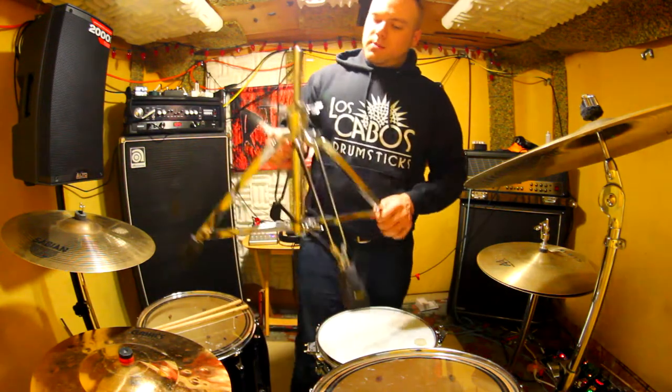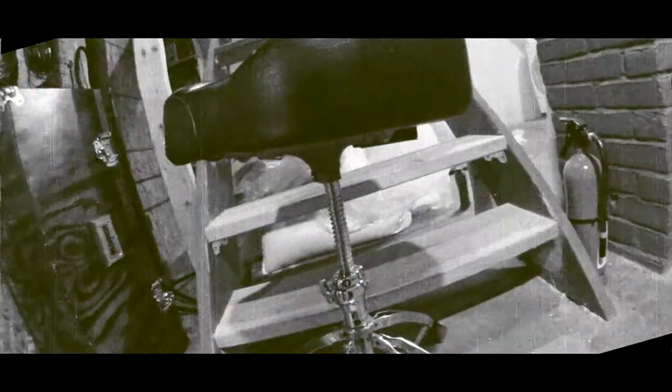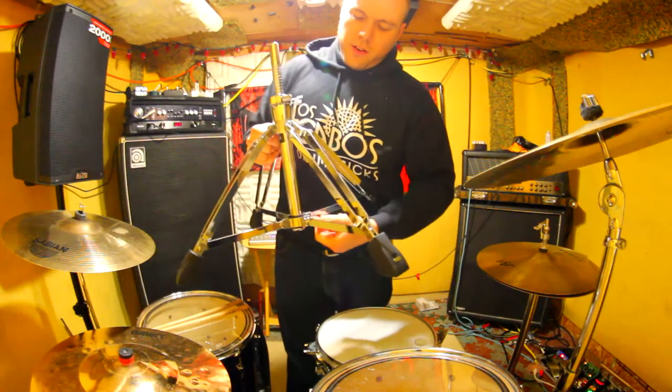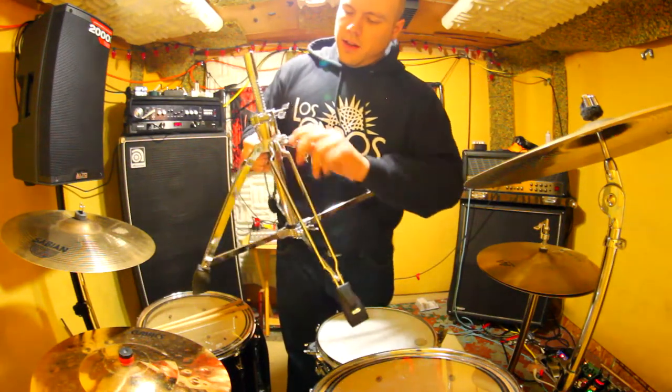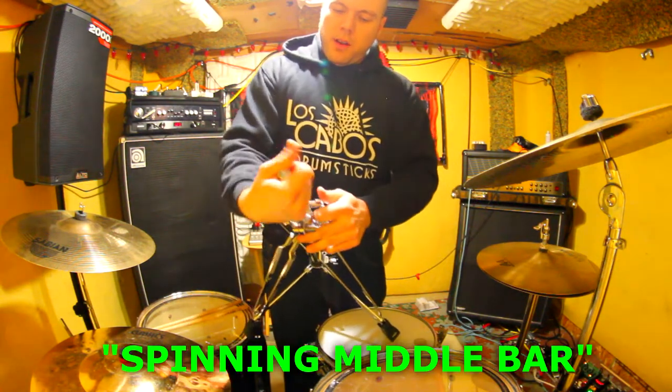This part is pretty heavy already. The mechanism is nice and smooth and glides well — my old throne, not so much. It did not glide very well, especially after a long time. I really like this tightener, which helps lock down the spinning middle bar.